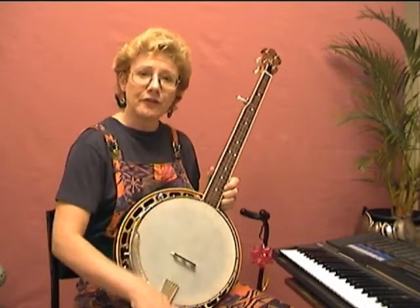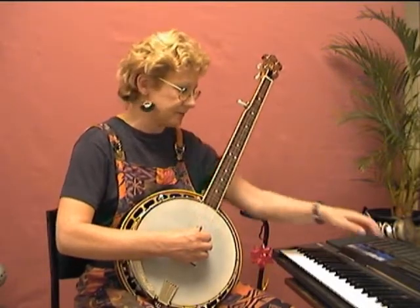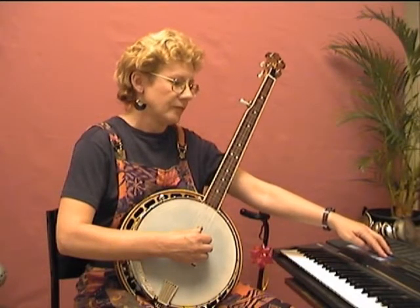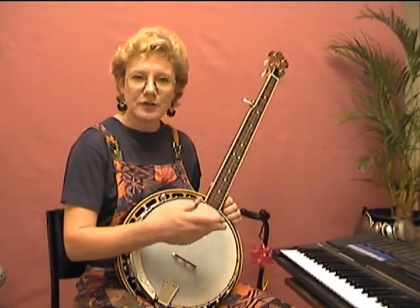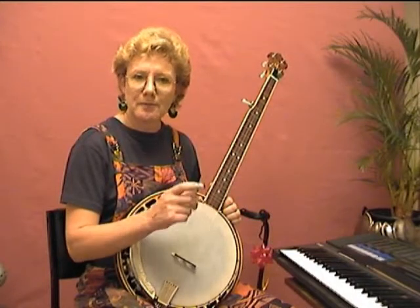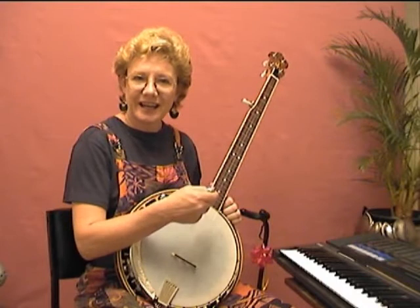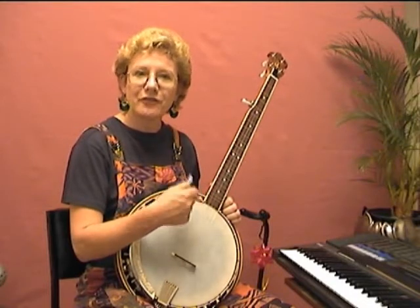I'm going to play you the forward-backward roll at 60 beats a minute. Because our rolls are written in eighth notes, meaning there are eight to a measure, the machine is going to be clicking at four clicks per measure. So I'm going to have to play two notes for each click.